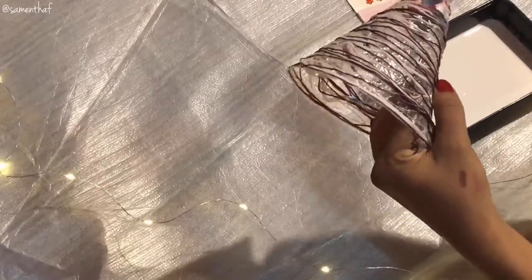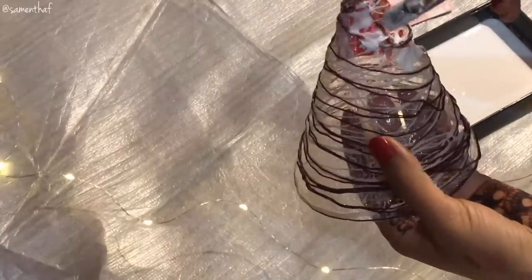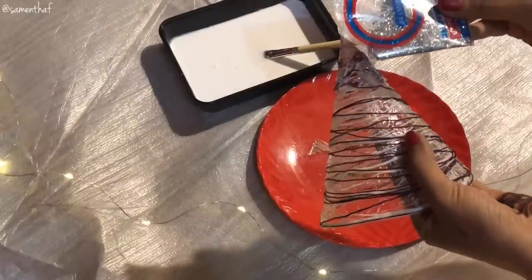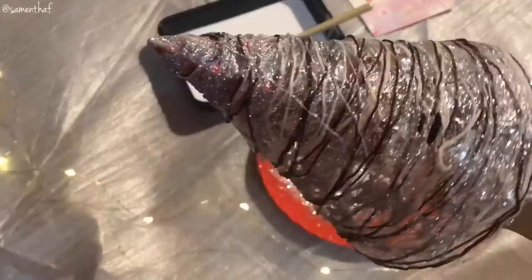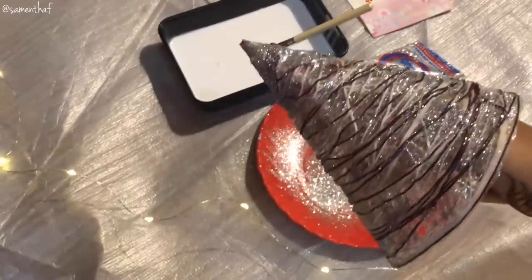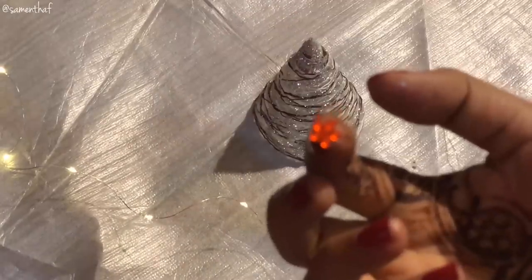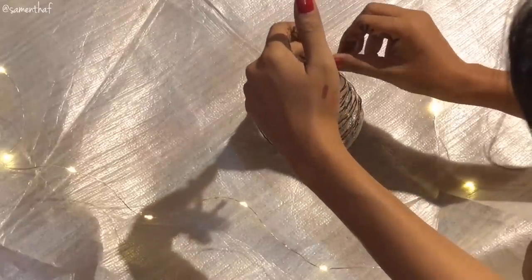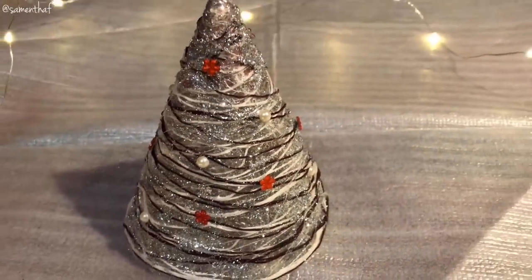Now start applying fevicol in the gaps that you see — the places where you see the clean wrap, right there. What's a festival without some glitter? I started by covering the tip of my party hat and then the entire tree. The end product of the awesome glitter party should look something like this. Make sure you cover all the gaps. It's now time to bedazzle the tree. You can decorate the tree however you like. I used these stickers — you can use whatever you want.